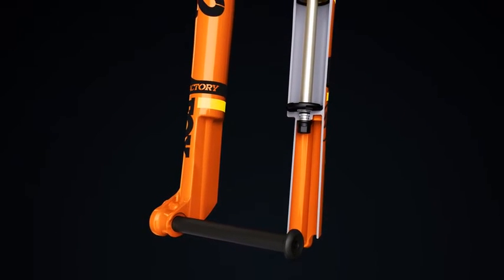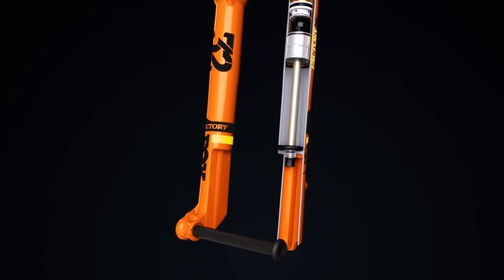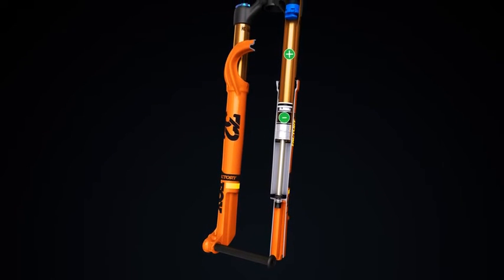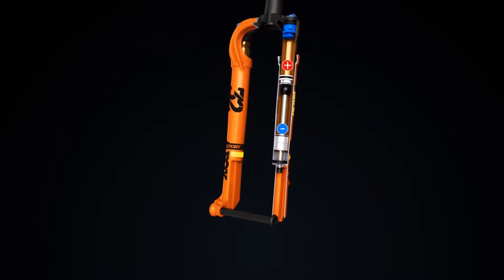StepCast forks use a lightweight Float air spring system that automatically equalizes the positive and negative air chambers for increased sensitivity and traction, regardless of the air pressure setting.